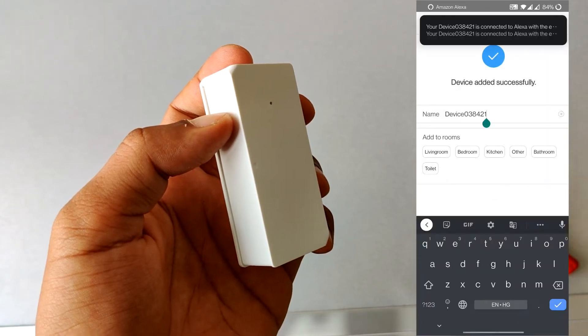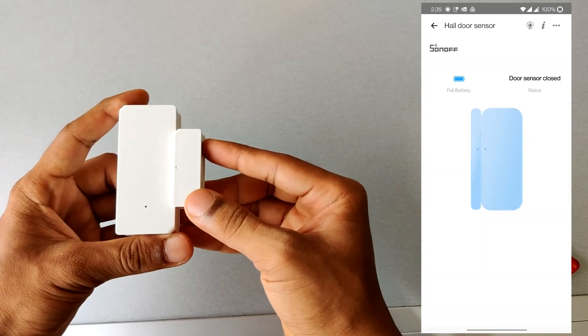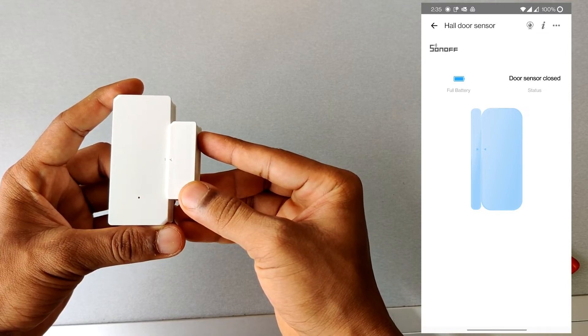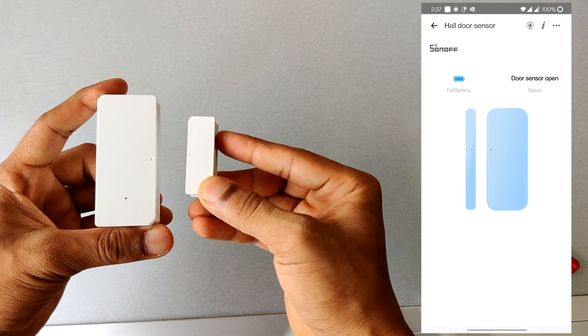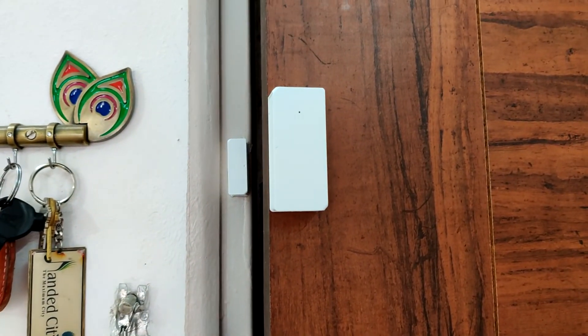My device is now added. Let me show you how this works. As you can see in the app, it is showing the door is closed when both pieces are close to each other. As soon as I move them apart, it shows the sensor is open.